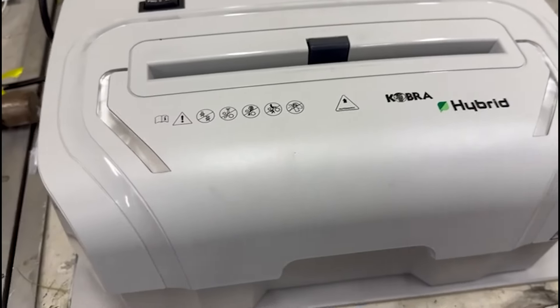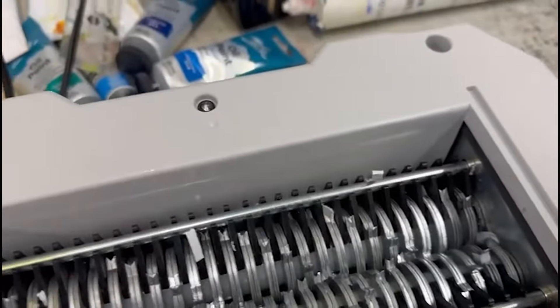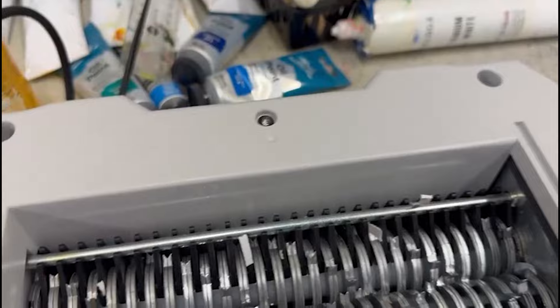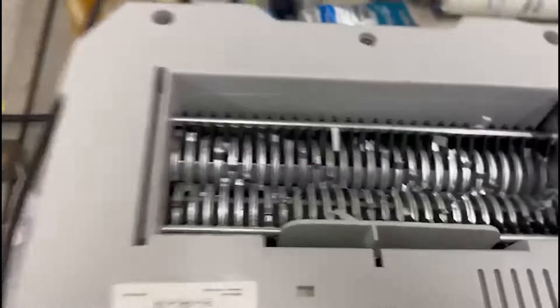Eventually, this is how I fixed it. What I did was I picked out everything I could using the tools. Obviously, it was switched off — for those people that don't know to turn it off in the first place. Anyway, let's get back onto the good stuff.